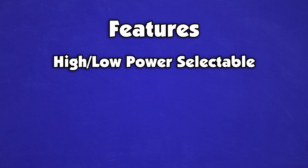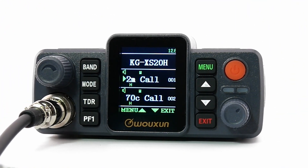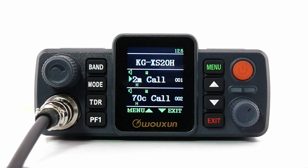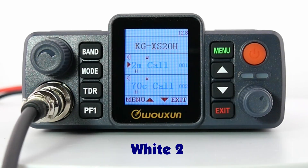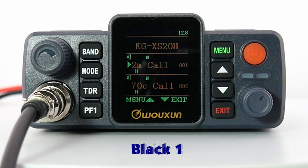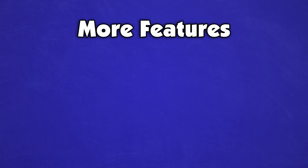Switch between high and low power mode on wide and narrow bandwidth. Use frequency mode to tune to specific frequencies directly. The XS20H also supports dual channel receive on its full color dual channel display. This display can be changed between four colorful themes, used to present your channel name, number, or frequency. You can also display the voltage and incoming caller IDs.